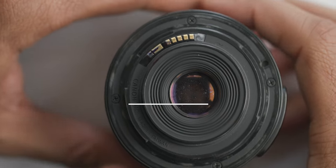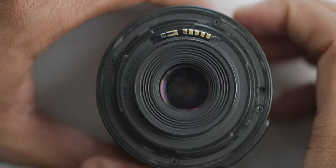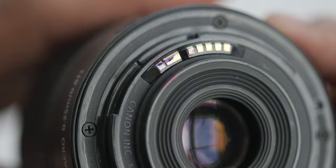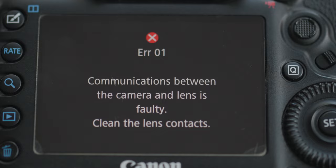On most modern lenses, there are contact points at the back of the lens that pass through electronic information from the camera body. There should be no physical damage to the contact points, since dirt, dust, and grime buildup can cause communication errors between the lens and the camera body.